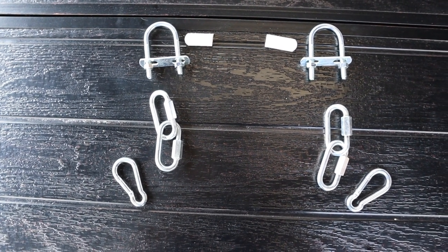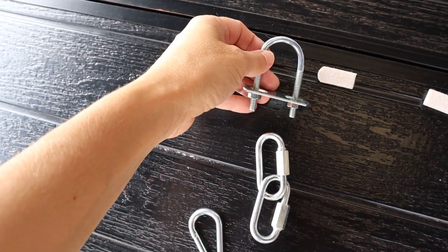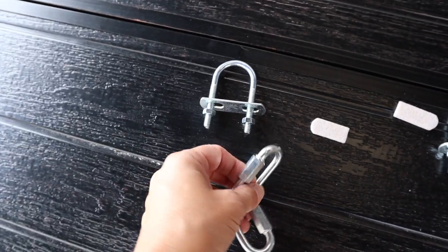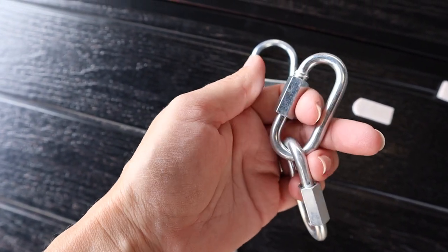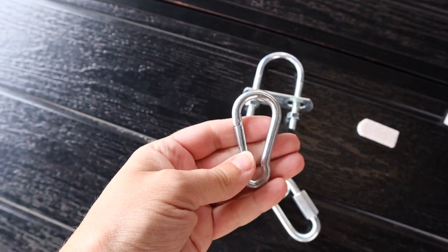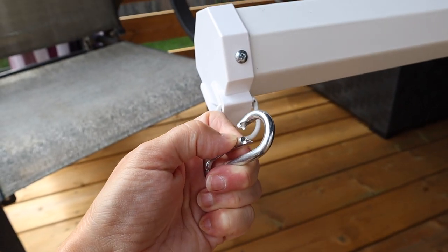I went to the hardware store and found a few pieces I thought I could rig together, and I actually ended up using all of them. For one side, I used one U-bolt, a felt pad — placed in here so that when it's sitting on the metal bracket it doesn't scratch it — and then two chain links that unscrew, similar to what you'd use for a swing set, and one of these clamps that just opens and closes.